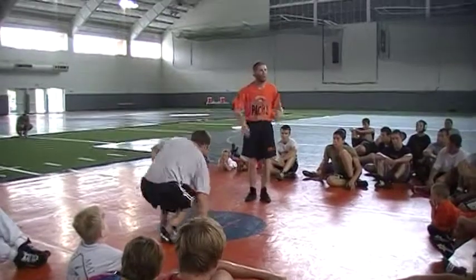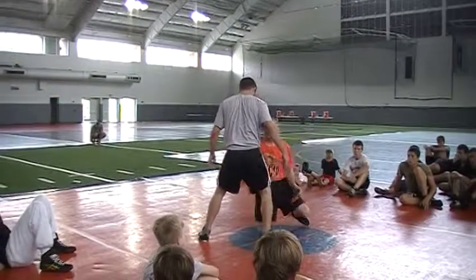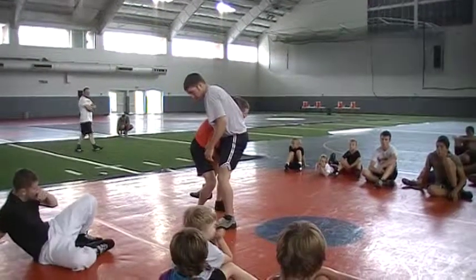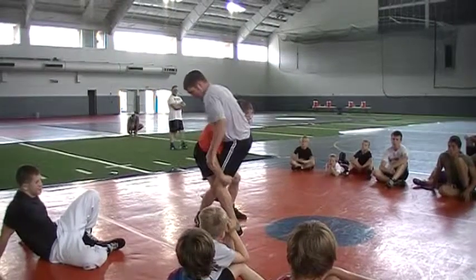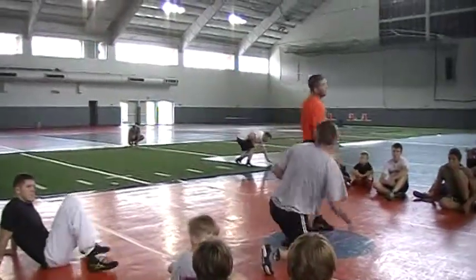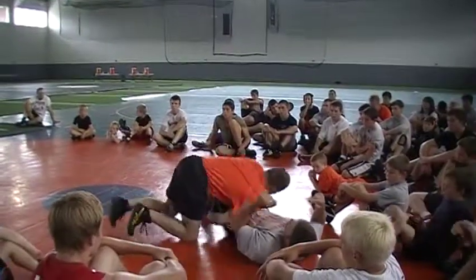We want to stay tight. My shoulder inside the pocket, my head tight here — boom, right here. Turn him back, now drive through him or lift. I go to drive through — elbow deep, buckle the knee, drive him down.